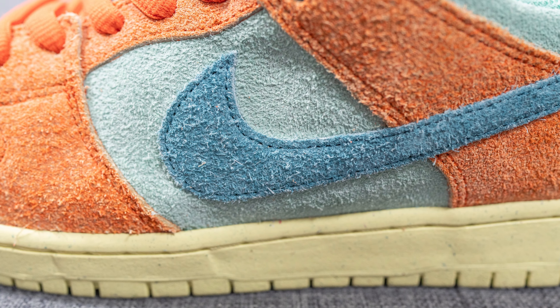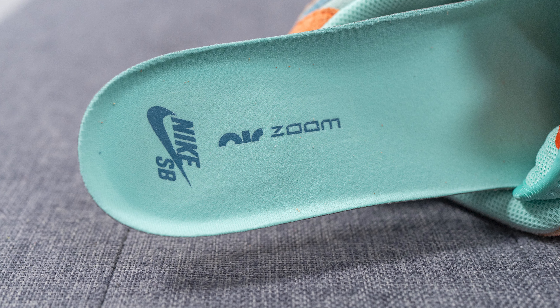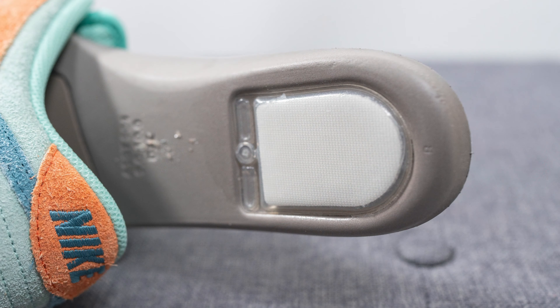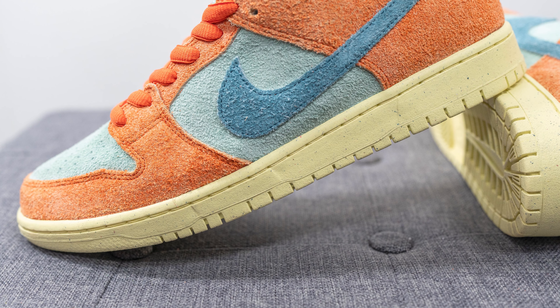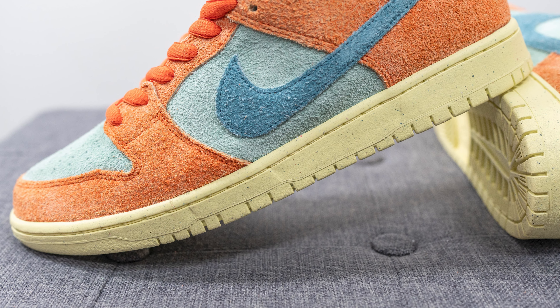The tongue is constructed just like most Nike SB Dunks — we have a padded tongue covered in a mint colored nylon material, and on the very top of the tongue we have an orange colored tag with Nike SB branding woven across in blue. On the back of the tongue you can see the number 181, which isn't referencing how limited this shoe is — this is the actual color combination number found within that book.